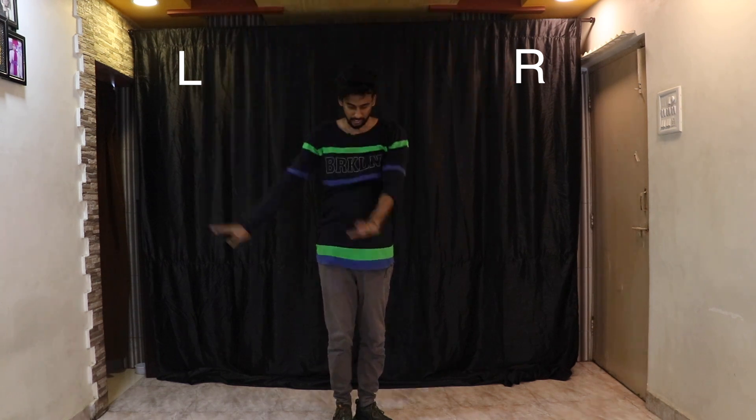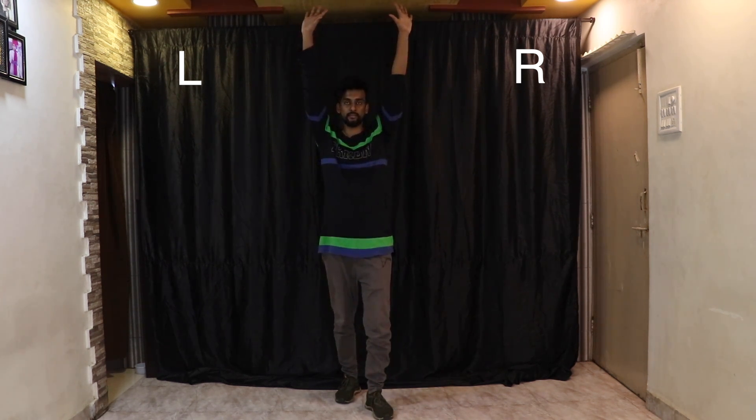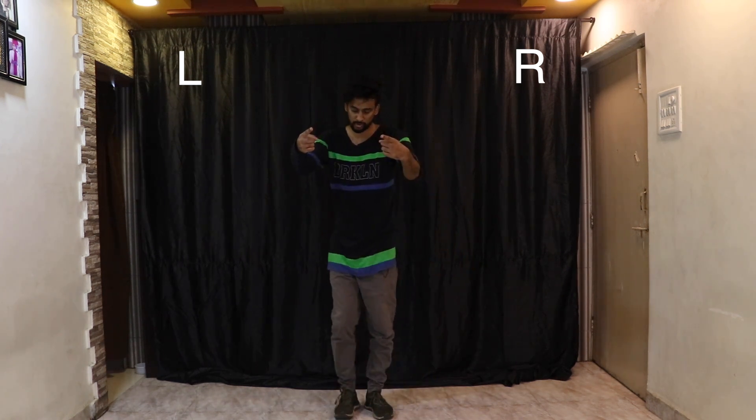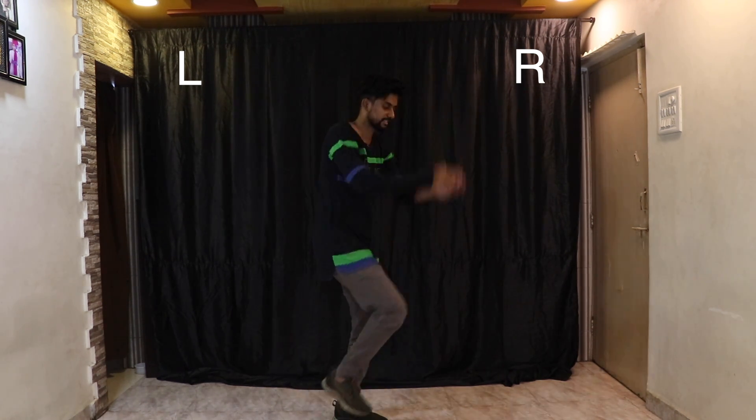The next step: swing both arms up, then down, then up, then down. Balance your weight on the right leg and use the left leg to swing it forward, back, forward, back. When I take my arms up, I bring the leg forward; when I take them down, the leg goes back. So it's one and two, three and four. Let me show both steps together — one and two, hey, three and four, five and six and seven and eight, one and back, two and back.